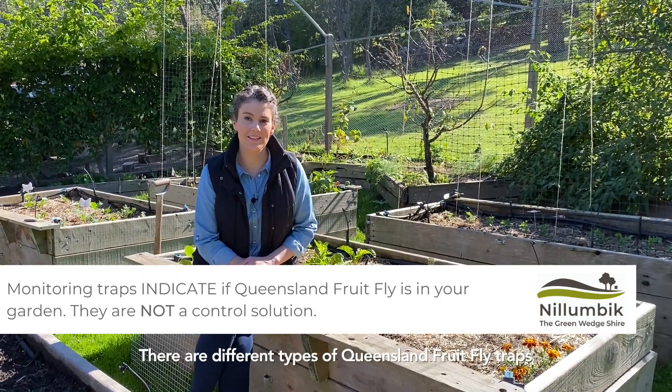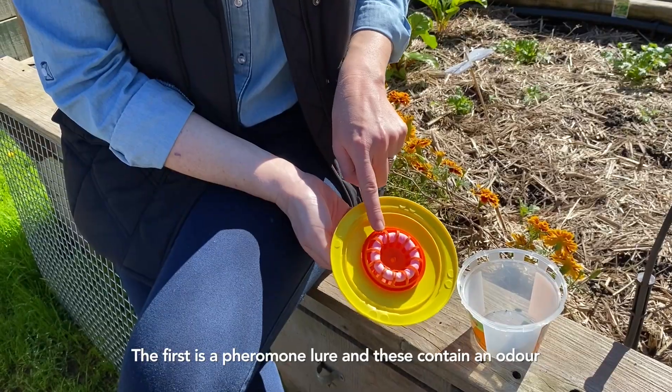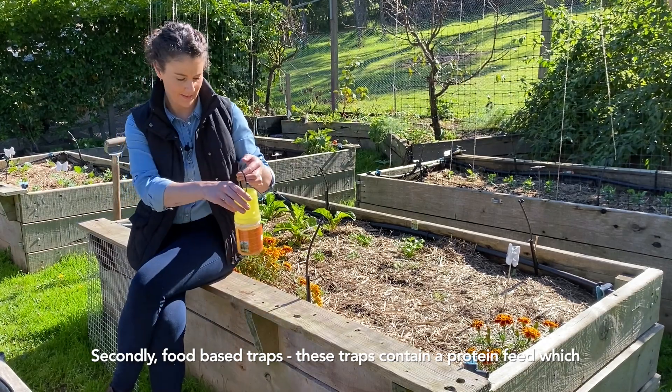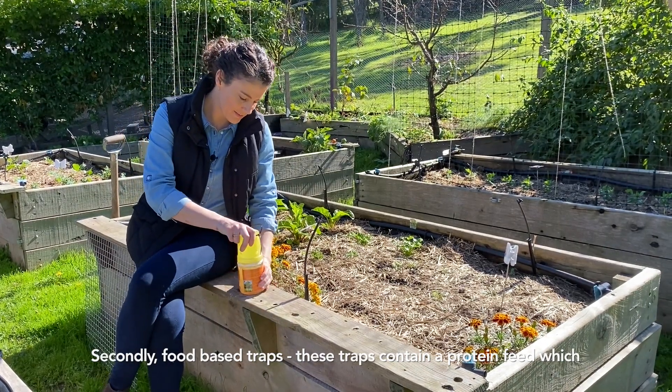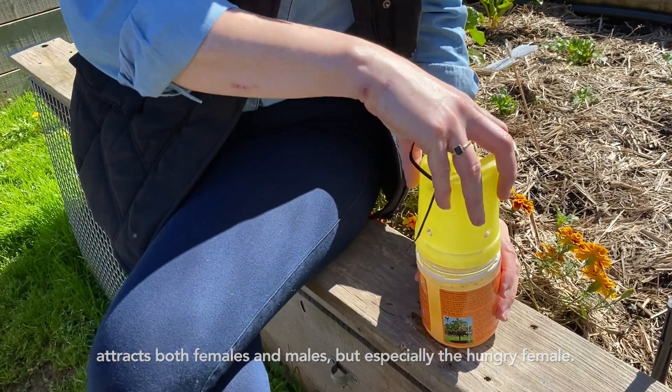There are different types of Queensland fruit fly traps. The first is a pheromone lure, and these contain an odour that attracts the male Queensland fruit fly. Secondly, food-based traps. These traps contain a protein which attracts both females and males.